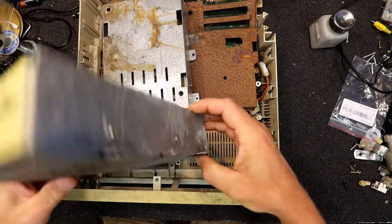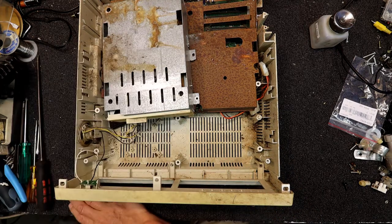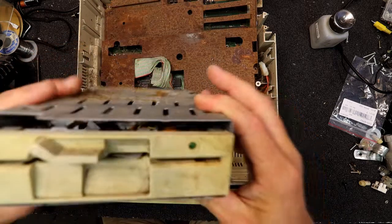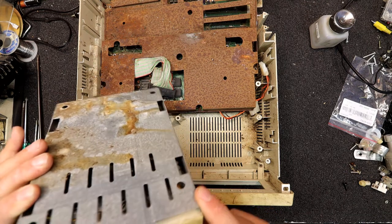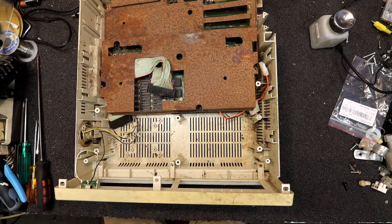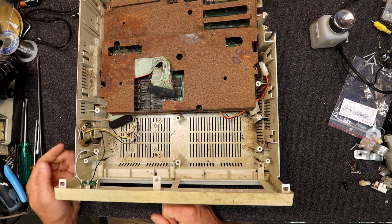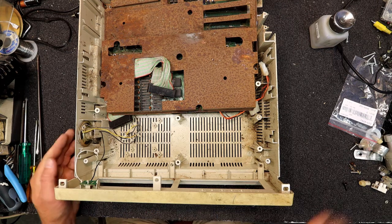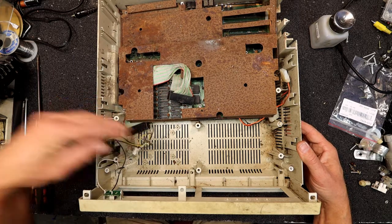I might even pull one of those out and have a look. I don't know if they're just a standard type drive other computers used or not. That one's actually still got part of a — well it's actually a 3.5 inch floppy someone's shoved in there, so that wasn't very bright. The later CPC 464 little Amstrad computers had their own type of floppy drive — it wasn't a standard thing, it was actually only an Amstrad standard.